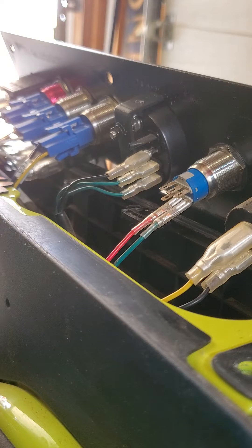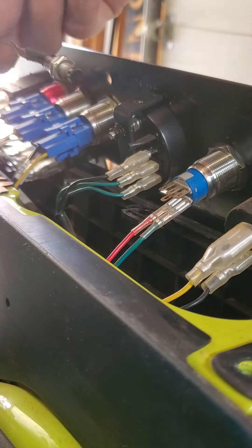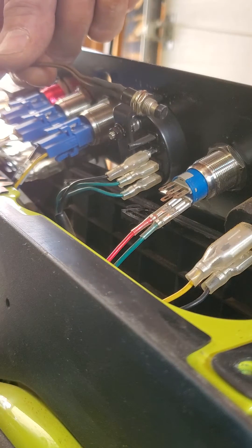How to make your battery indicator switch from hours to volts and percentage. First you need a momentary contact switch. I found a little micro switch that I'm using today.